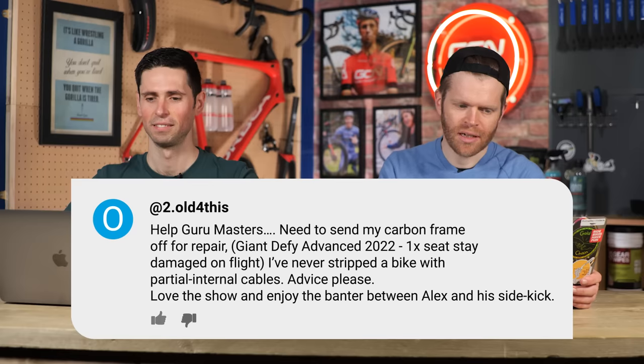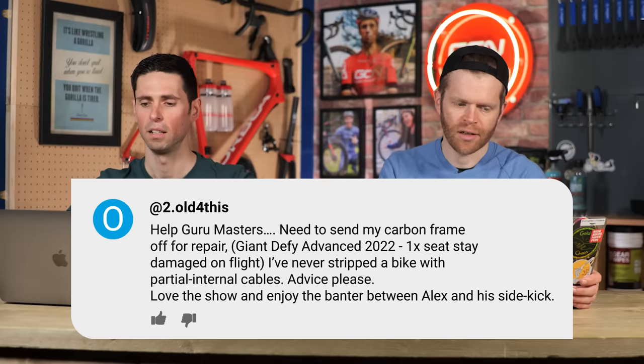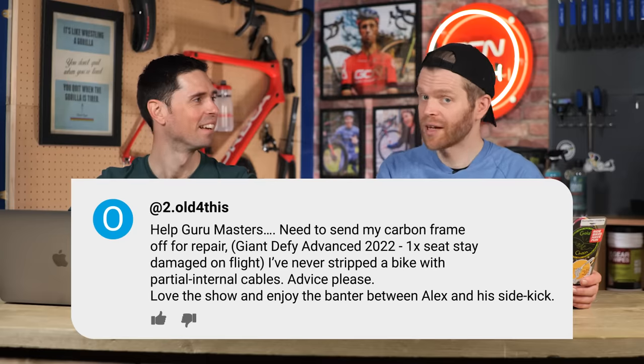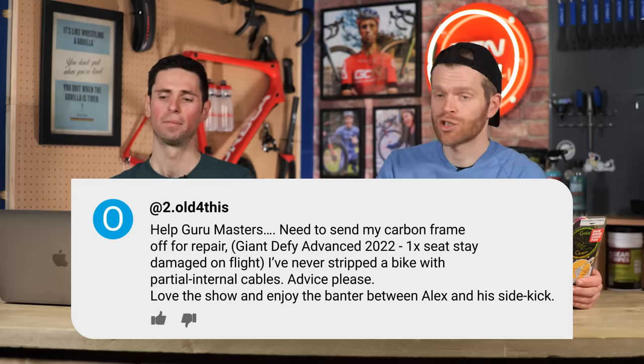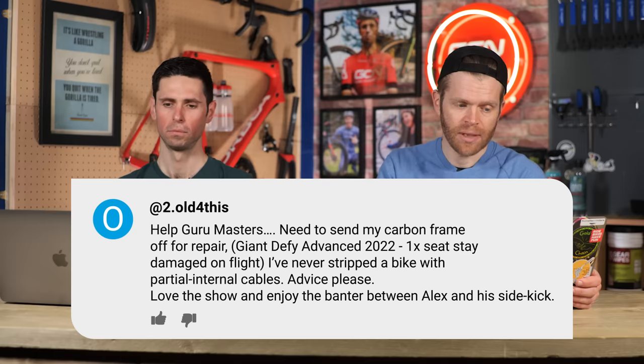Too Old For This says: help, Guru Masters. Need to send my carbon frame off to repair — it's a Giant Defy Advanced 2022 model, and one of the seat stays got damaged on a flight. I've never stripped a bike with partial internal cables, so they're stripping their bike down to send just the bare frame off for fixing. Advice, please.